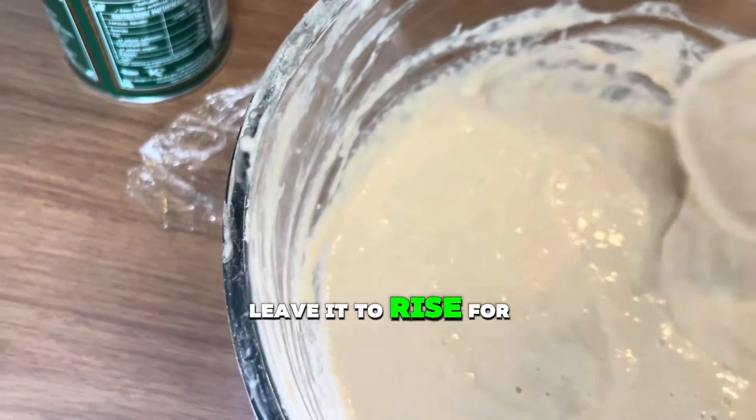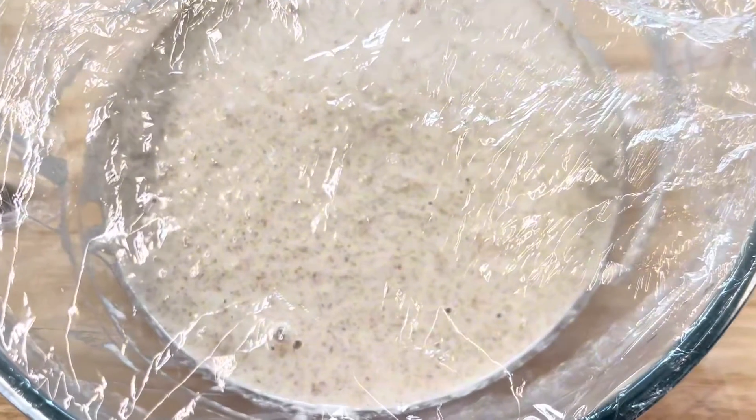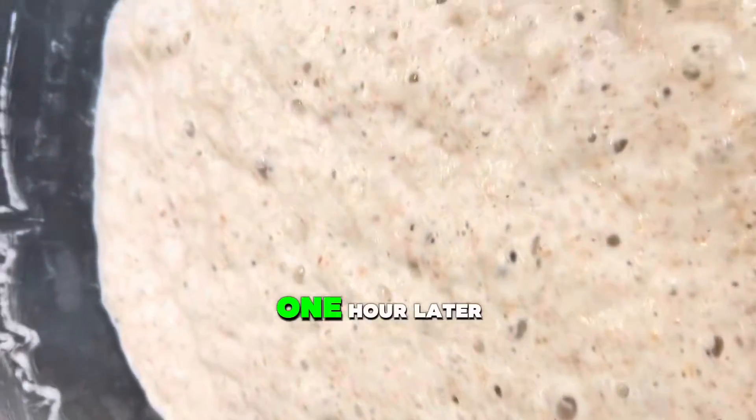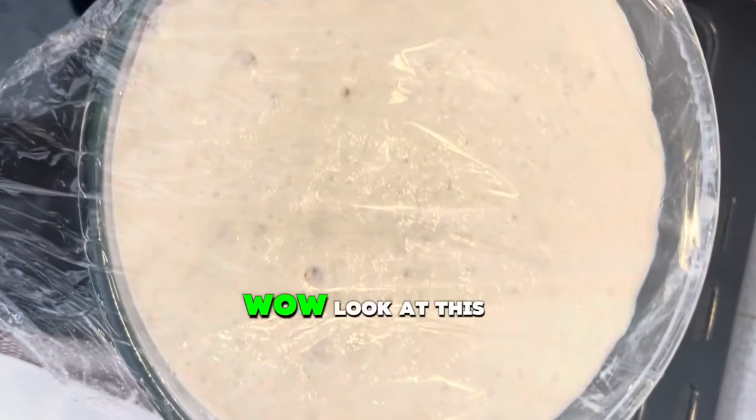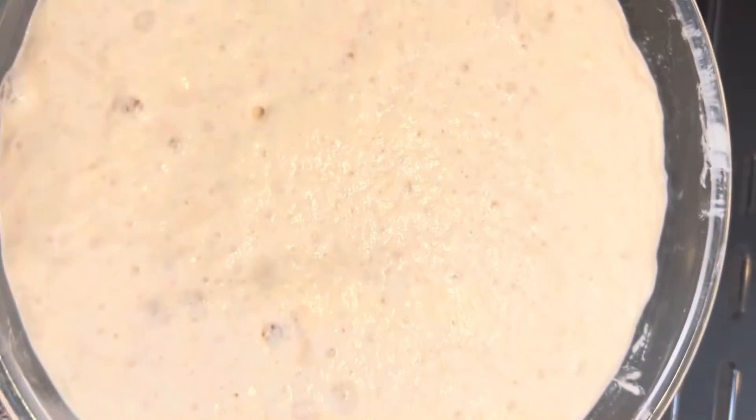Leave it to rise for 45 minutes to one hour. One hour later — wow, look at this! Oh my goodness.